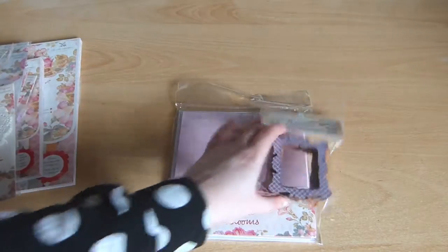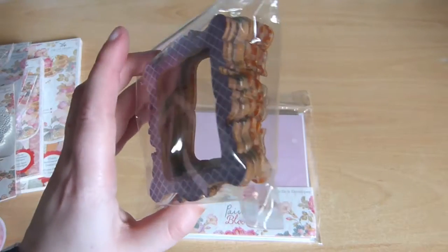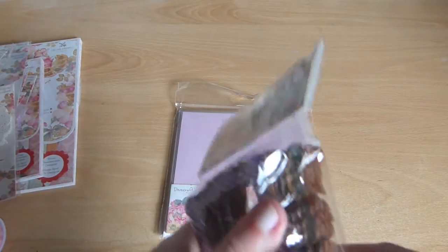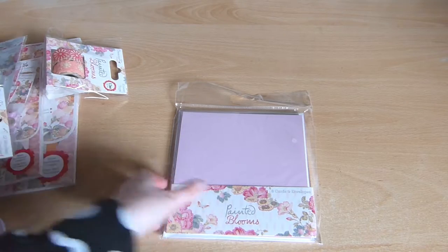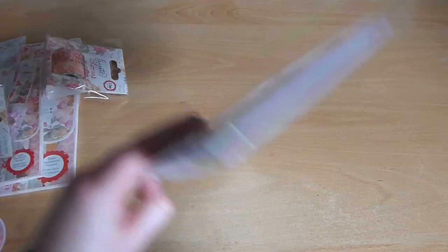Finally, some frames which come in a variety of colours. And then finally, some card blanks — these are in different colours too. Let's have a look.